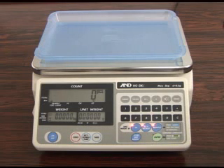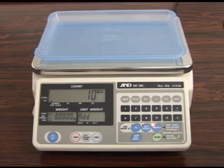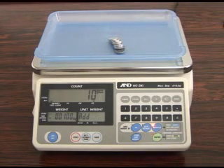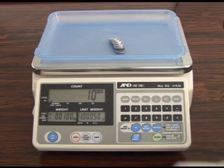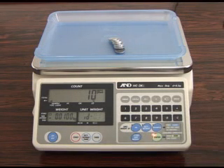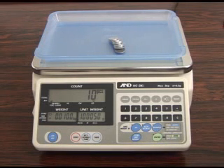Press the reset key to begin registering sample weight data. When a unit weight is shown on the display, press the store unit weight key. Select the ID number using the 10-key pad and then press the Enter key to complete weighing data registration.